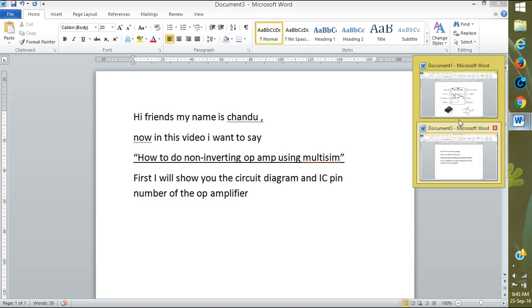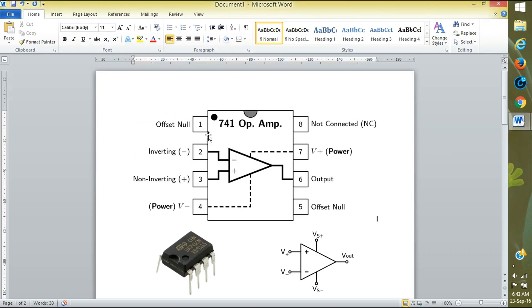This is op-amp IC number 741. Here, inside the IC, this is the way it is connected. The second pin is inverting and the third pin is non-inverting. The fourth pin is power supply. We use pins two, three, four, six, and seven. Pin six is the output where we take the output, and seven is plus VCC.